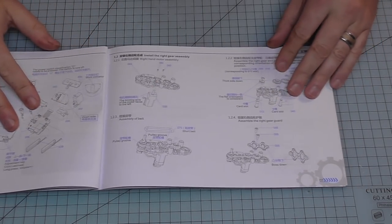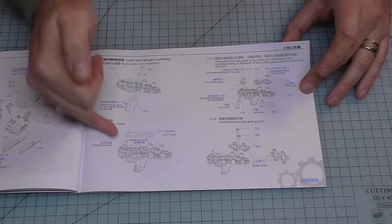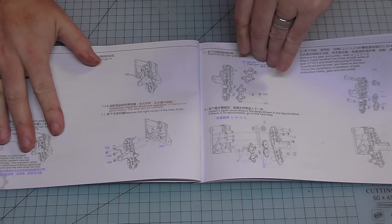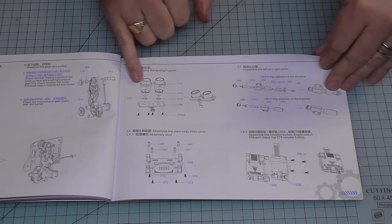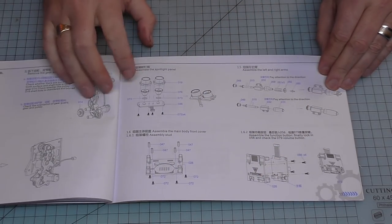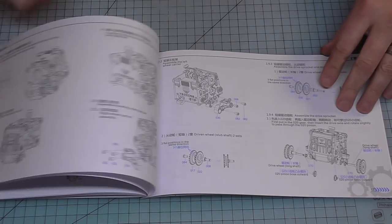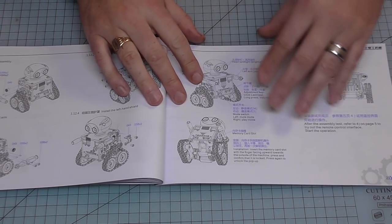In today's episode, part one, you're going to see me build all of this - the gear assembly and I think the left side of the body for movement - then we're doing the other side. After that we're creating the arms and the lights that look like eyes, then mounting the control board. Then we'll assemble the main body, put the movement gears in, and by the end we'll have a fully working robot.